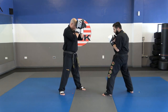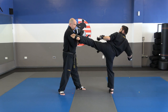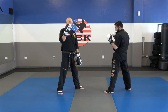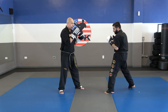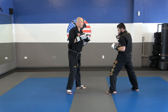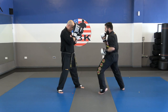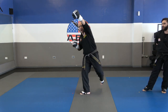Now my partner goes: jab, shuffle jab, roundhouse kick. Three-point block — one, two, and I bring that other hand in. He goes again: jab, shuffle jab, roundhouse. I want to get used to blocking that. There are times where you want to back away, and times where you just want to stay in and block that attack. We repeat for three sets each: jab, shuffle jab, round.